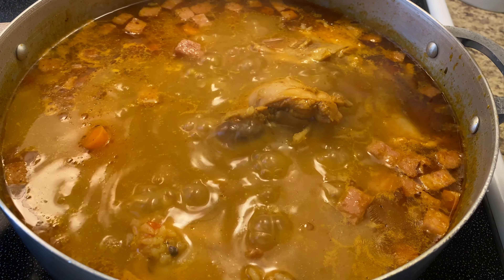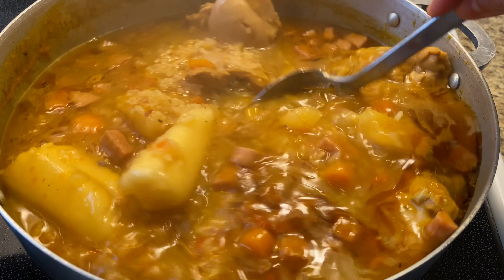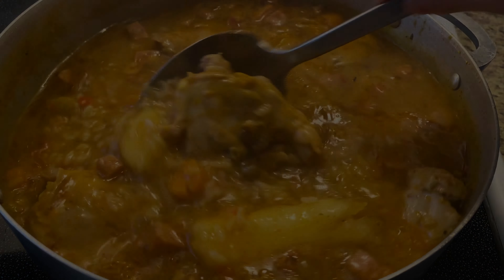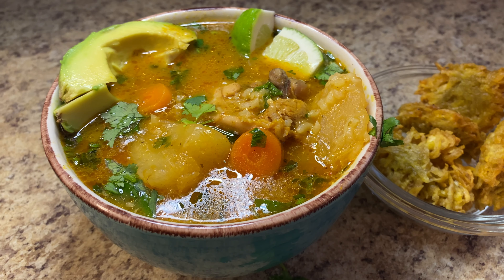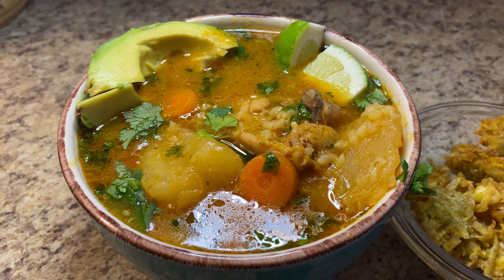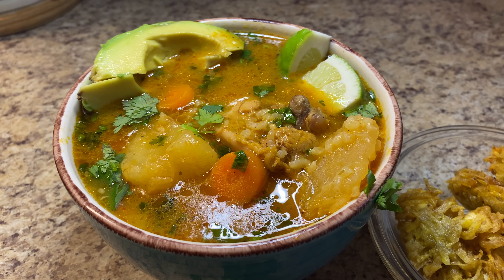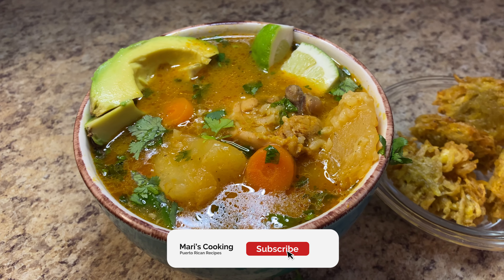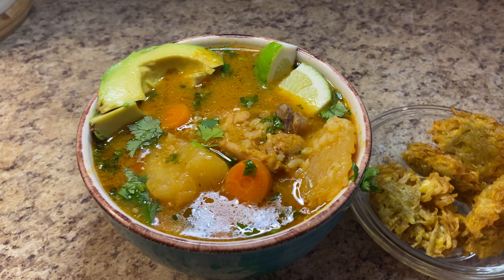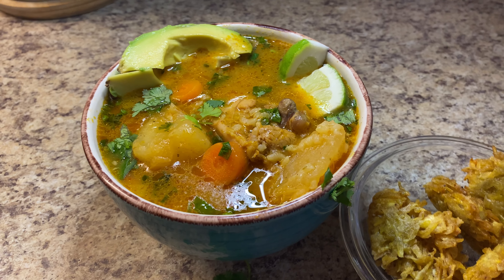Now that my rice is cooked through, my soup is done. Now would be a good time to check for salt content. My soup came out so good — it is so rich and hearty and it goes perfect for a rainy day. If you've enjoyed today's video and today's recipe, do not forget to like and subscribe if you haven't already, and hit the notification bell because a new video will be out every week. Until next time.